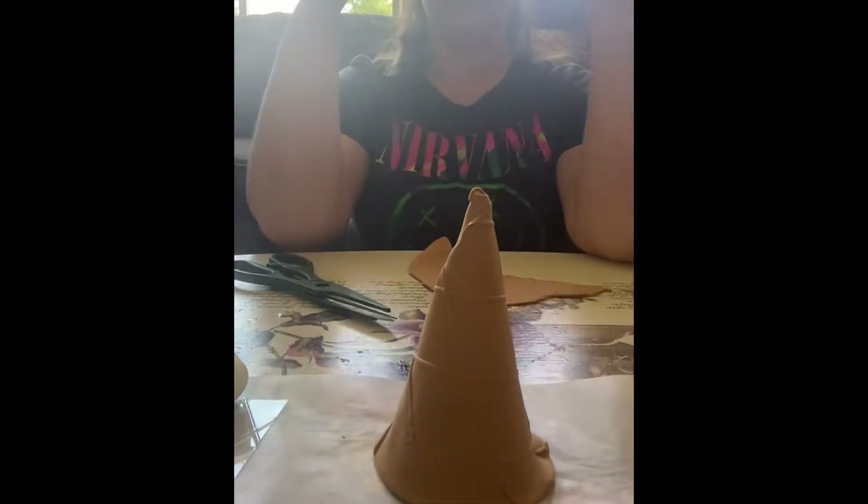Ideally you want to let it dry overnight. I'm just rushing through this so I didn't, but you technically should, because you don't want to get fingerprints in it while the clay is still wet. I managed to be very careful with that.